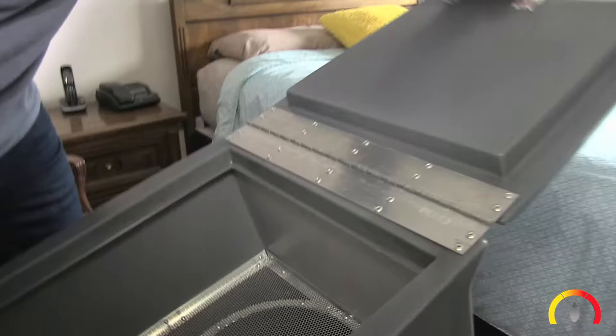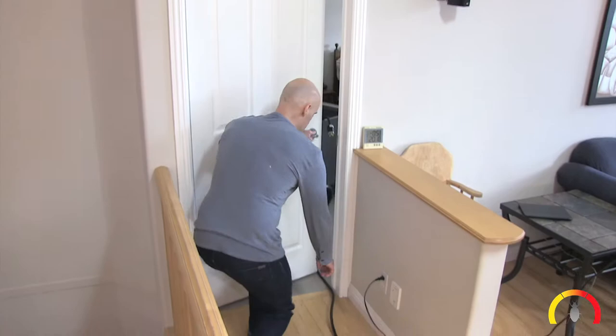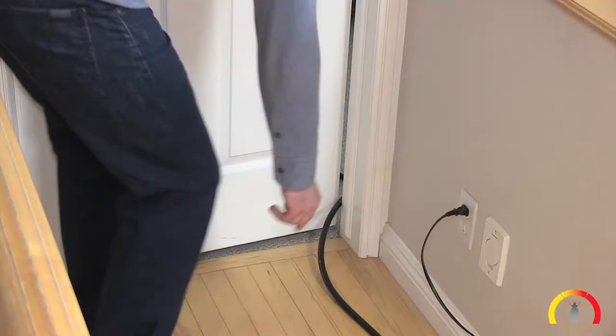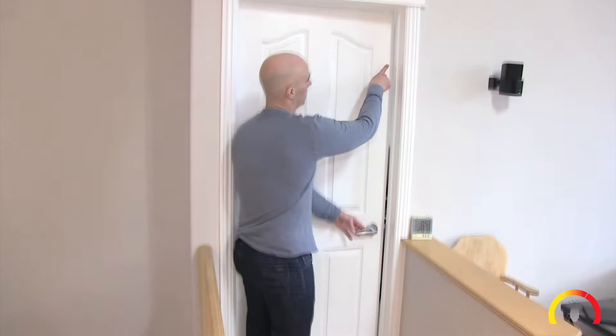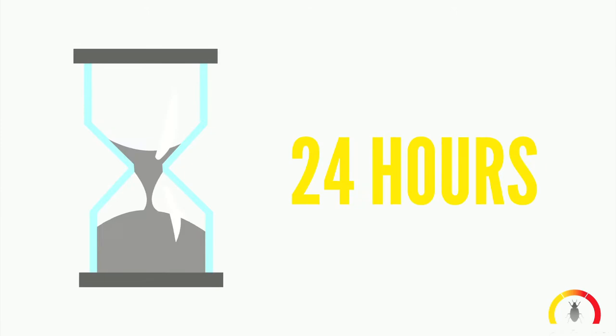Step 4: Press the green start button. Step 5: Leave the lid on the heater open. Step 6: Close the door to the room. If the cord does not fit under the door, seal the opening in the door with tape along the open seam.